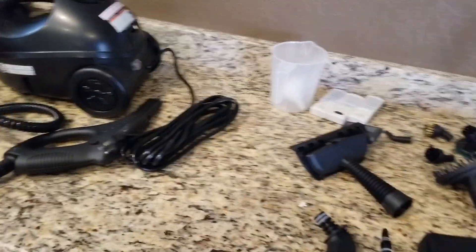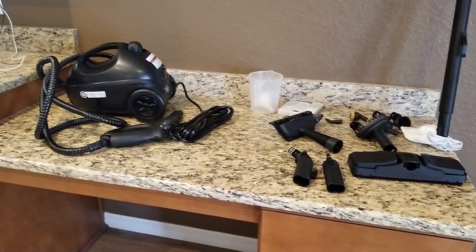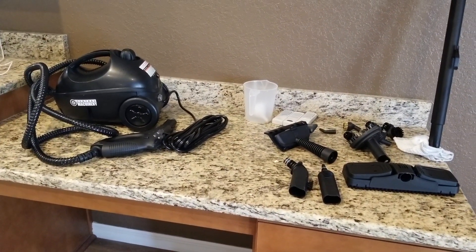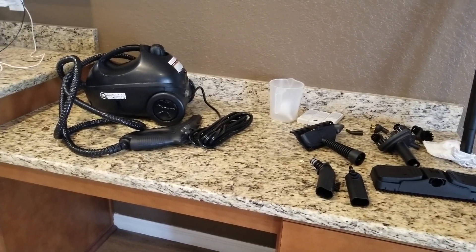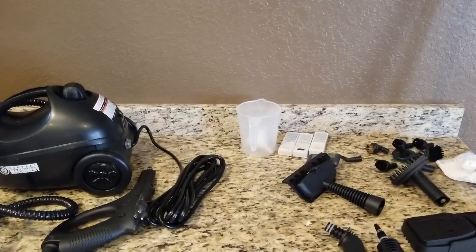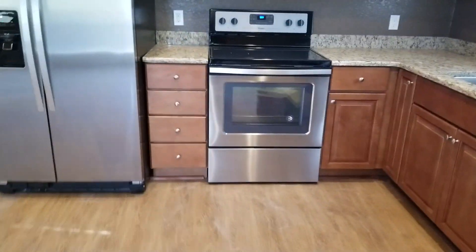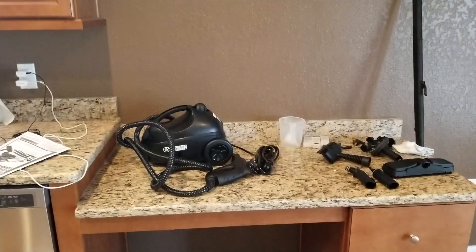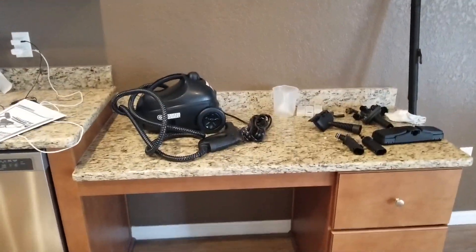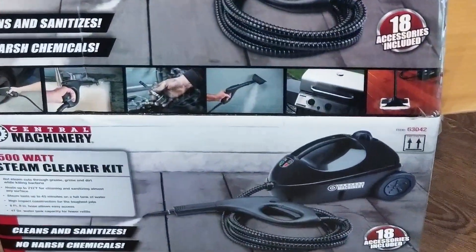I like the fact that you can clean and sanitize with no chemicals. We are gonna use this portable vapor steamer today. Thank you Rosie for giving me this for Christmas — I really appreciate it. I'm gonna start working and make another video. Really good machine.